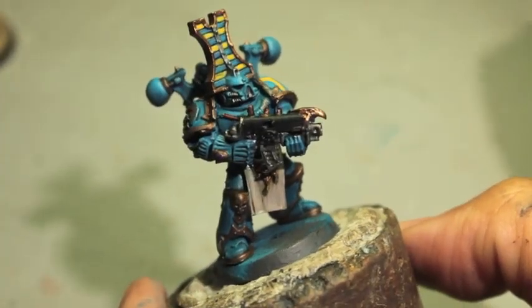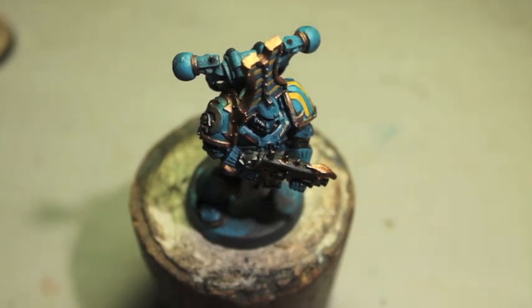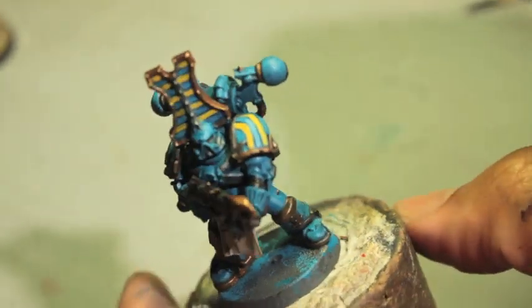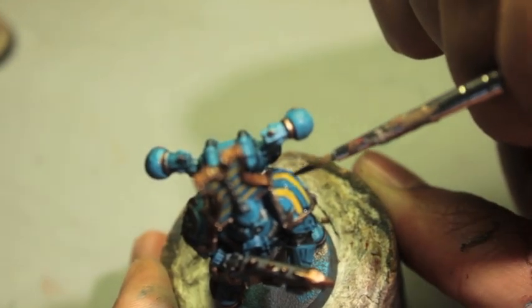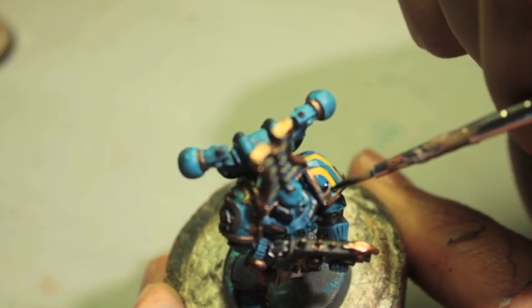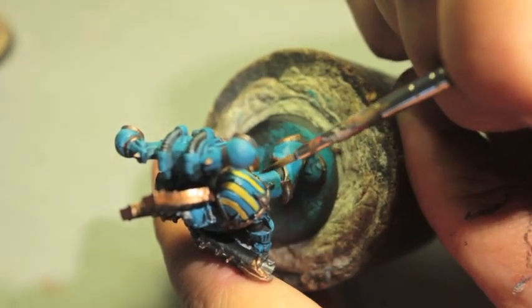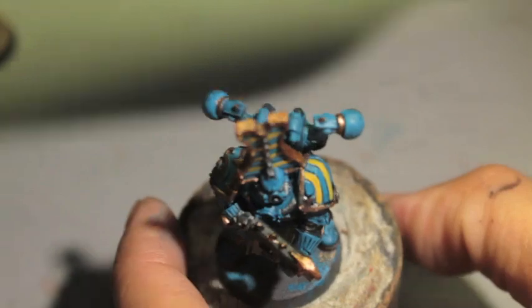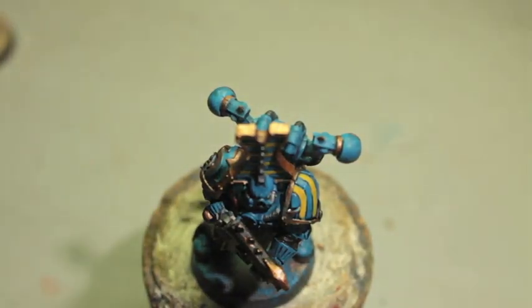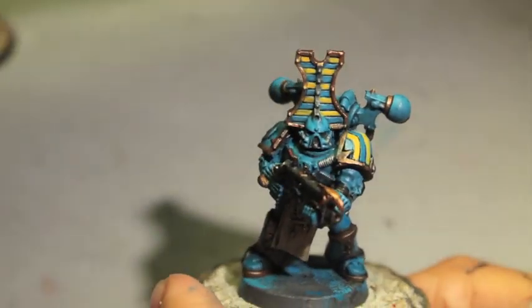Back to our guy. I'm going to use Drakenhof Nightshade also on the shoulder pad. I'm reading so many rumors of upcoming data slates and supplements — very exciting. The one I personally hope for is something that confers special rules for different specific legions, like Chapter Tactics did, for the founding legions that turned traitor. I'm just going to take some Balthazar Gold now and touch up the little point here.